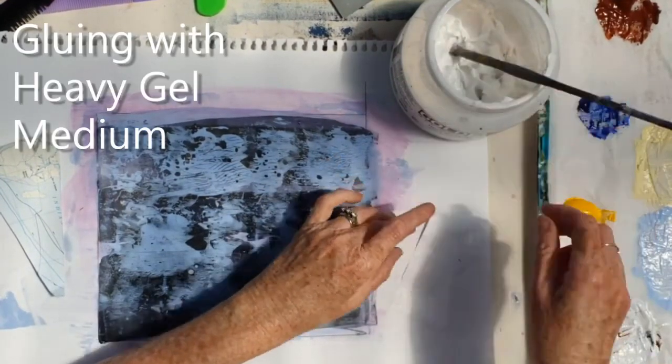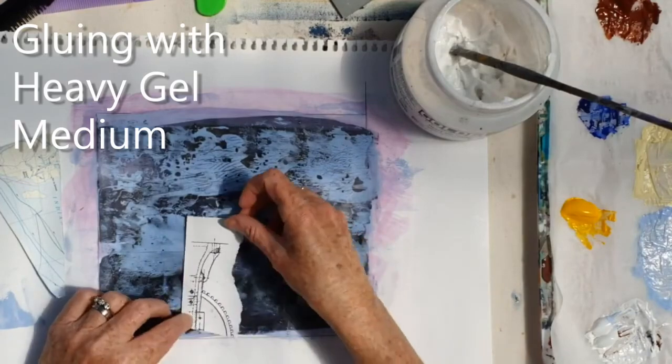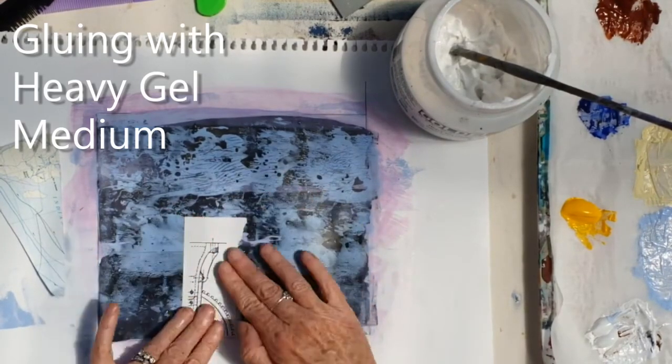Having an interesting surface to work on means you've kind of broken the back of the painting right from the beginning. You're not working on blank.